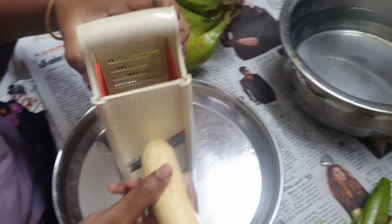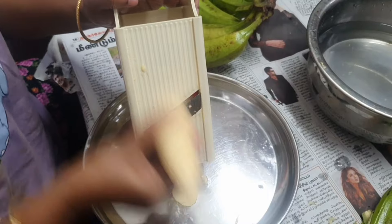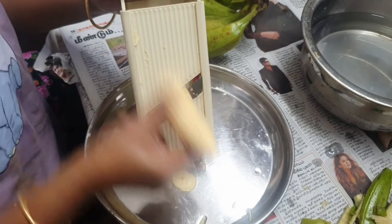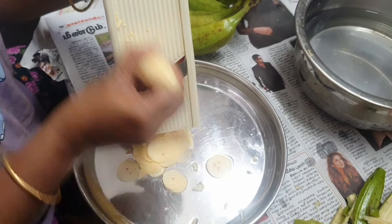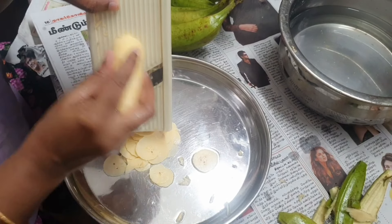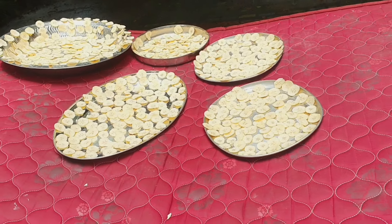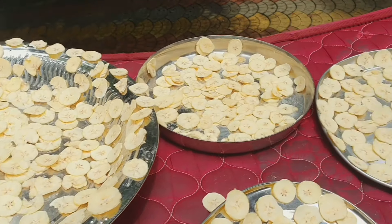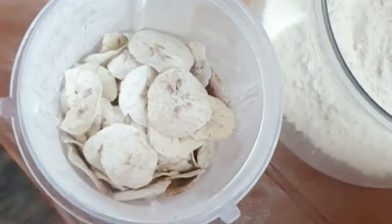I am going to peel small pieces of the banana using the peeler. I am going to dry it in sunlight. I will dry it for 2 days until it is fully dry.